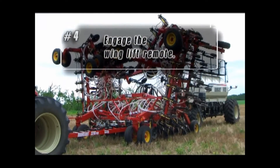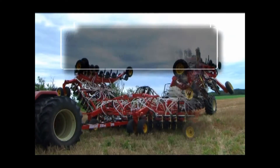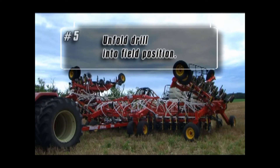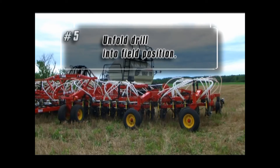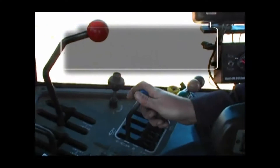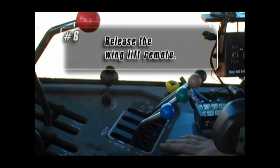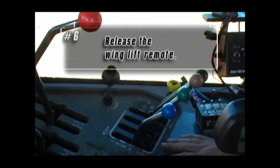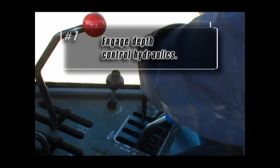You are now ready to engage the wing lift remote to unfold the drill into field position. Once the unit is unfolded, release the wing lift remote. This remote is no longer required during the field operation of the unit.